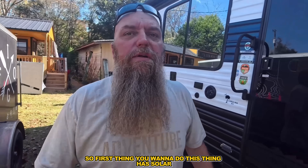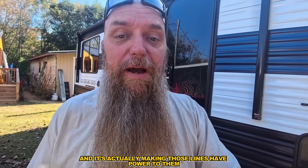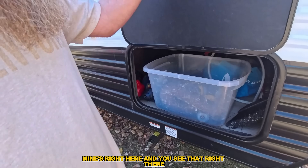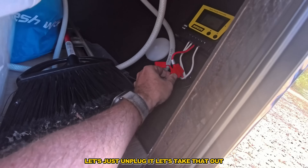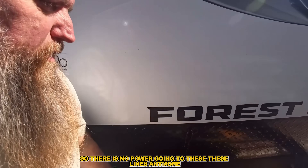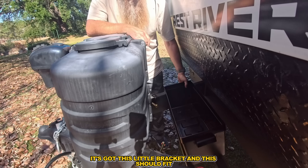First thing you want to do - this camper has solar, it's got 200 watts of solar. Some come with 100 watts, but right now the sun is out and it's actually sending power to the lines. What you need to do is find your control panel - mine's right here. Let's just unplug it and take that out. Got it. Taking that off so there is no power going to these lines anymore. I got them taped off because I didn't want them to ground out or hurt anything.